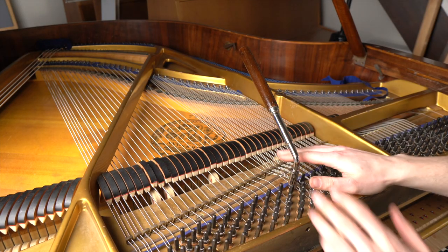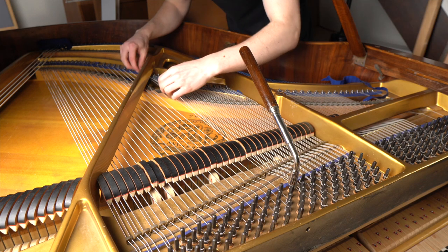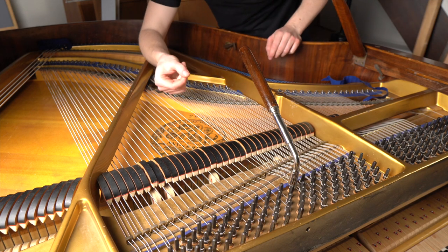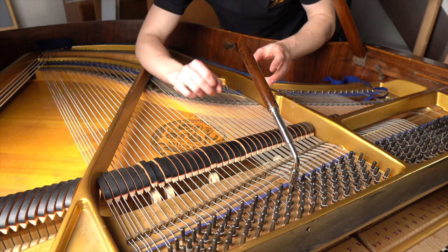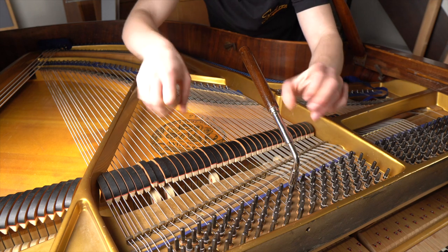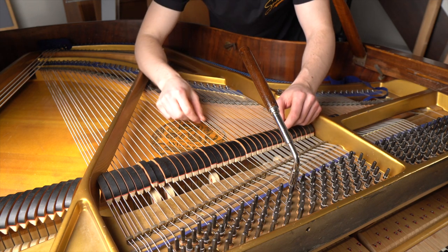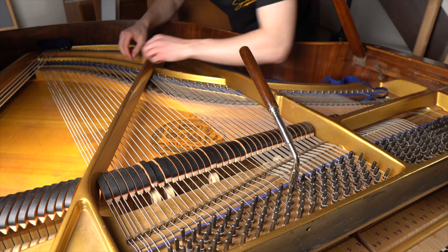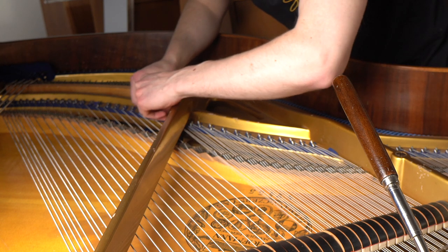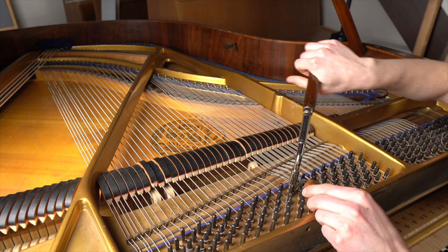Now, when the string sits stuck here, we are going to go back to the hitch pin. Because we are going to twist the wire in the direction of the winding. Since we have a problem with buzzing — you know when you twist a towel like this and it tightens up — that's the principle we are going to use for the core wire of the bass string. So we are twisting in the direction of the winding: one turn, then put it back on the pin and start twisting.